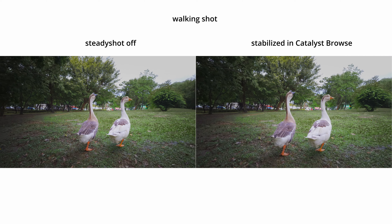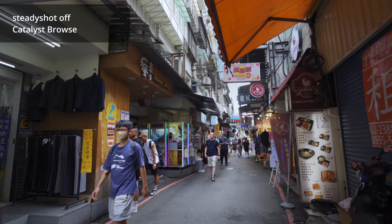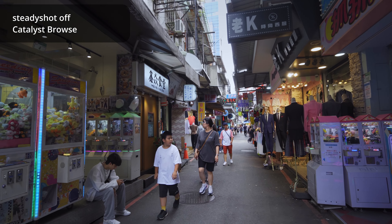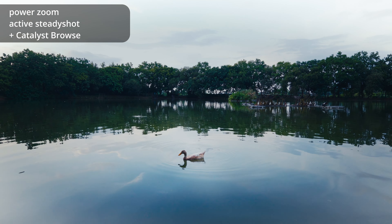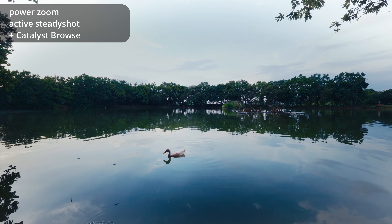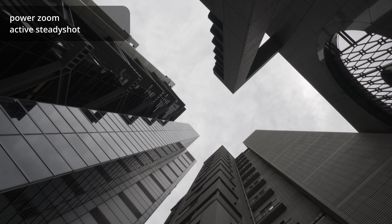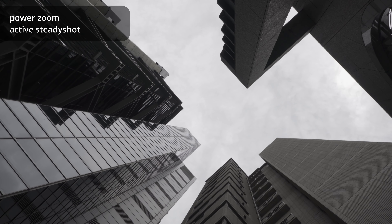But if you want a more narrow framing, you can use the active steady shot on the ZV-E10 to crop in about 40%, and the footage will look a lot more steady. But if you want to keep it as wide as possible, you can turn off the steady shot on the camera and use Catalyst Browse to stabilize the footage in post-production. This way you can decide how much you want to crop in manually. The power zoom feature undoubtedly makes this lens more ideal for video shooting — you can control how fast or how slow you want to zoom in or zoom out, and during the entire process, the focus is very smooth and looks natural.